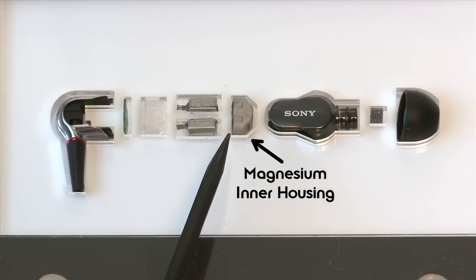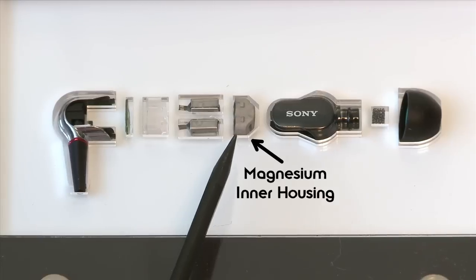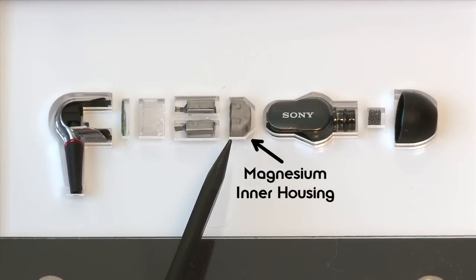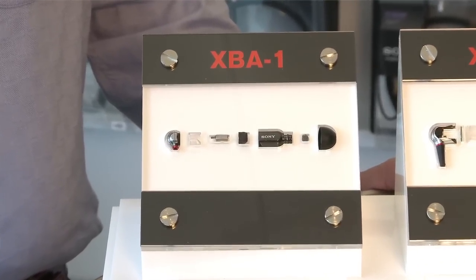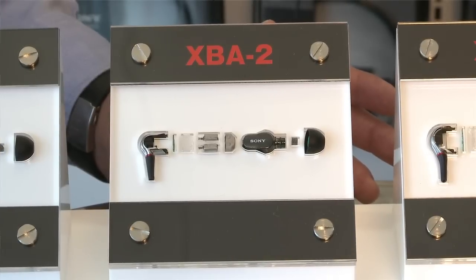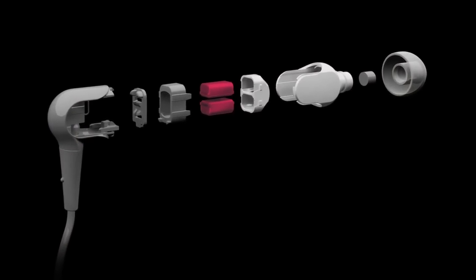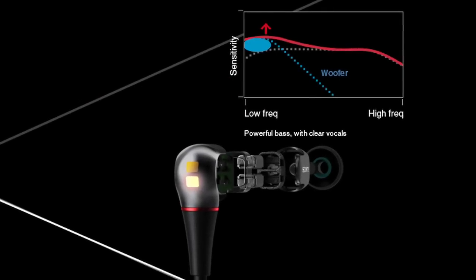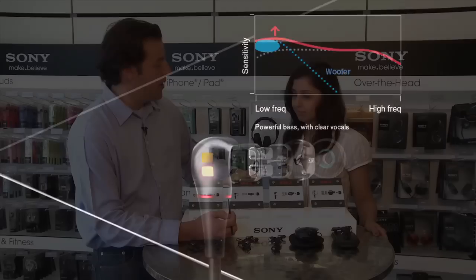Then we have the dual-layer housing, which in this model actually includes a magnesium piece as the inner housing. The XBA1 is a full-range driver. The XBA2 uses that same full-range driver but adds a dedicated woofer. And when you add the woofer, what that's going to do is take a flat response and add a little bit more pronounced bass.